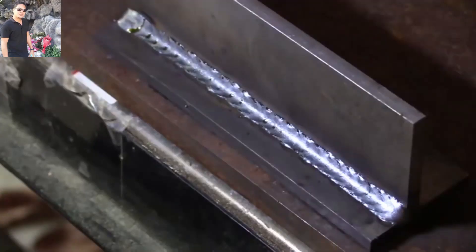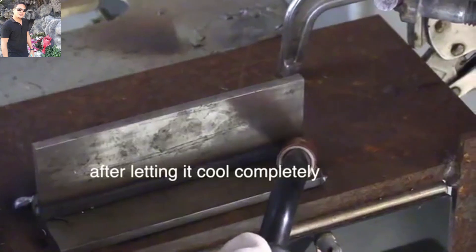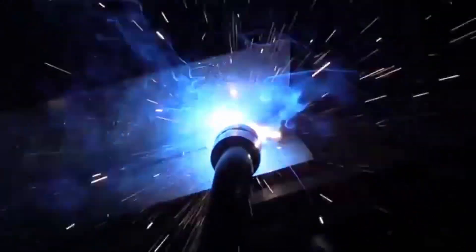I'm just using a very slight hitch and pause type motion here — that's just kind of a habit. Alright, that one's done. We'll let it cool off completely, otherwise the results will be skewed. Then we'll do a pull on the other side. Not getting too carried away with the pull angle and still using a short stick out of around three-eighths of an inch, and I'm still using just a little bit of a hitch and pause.